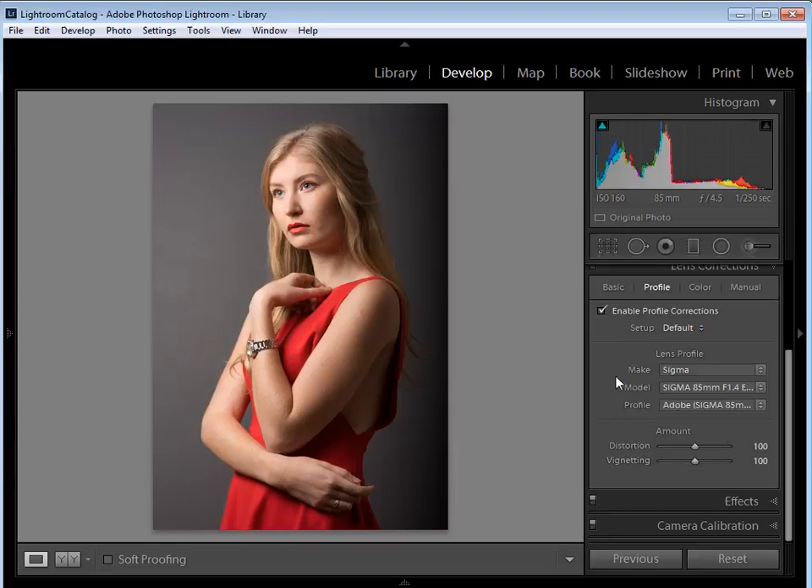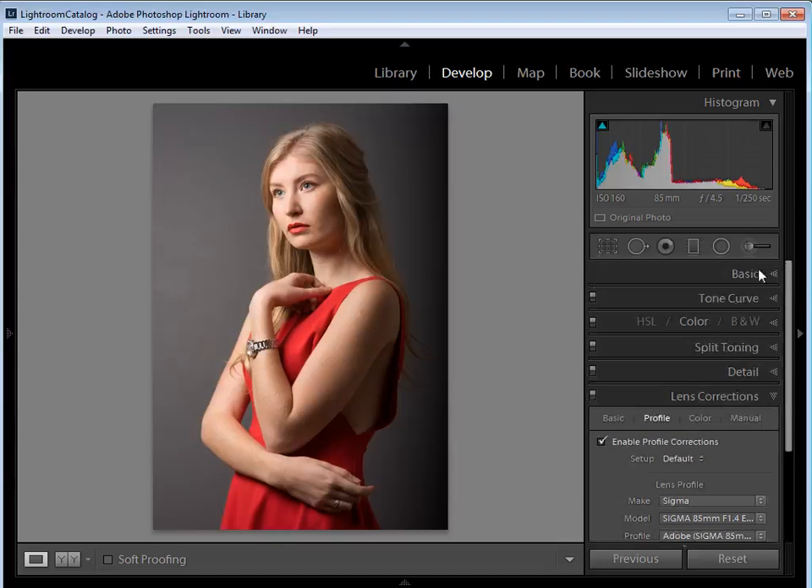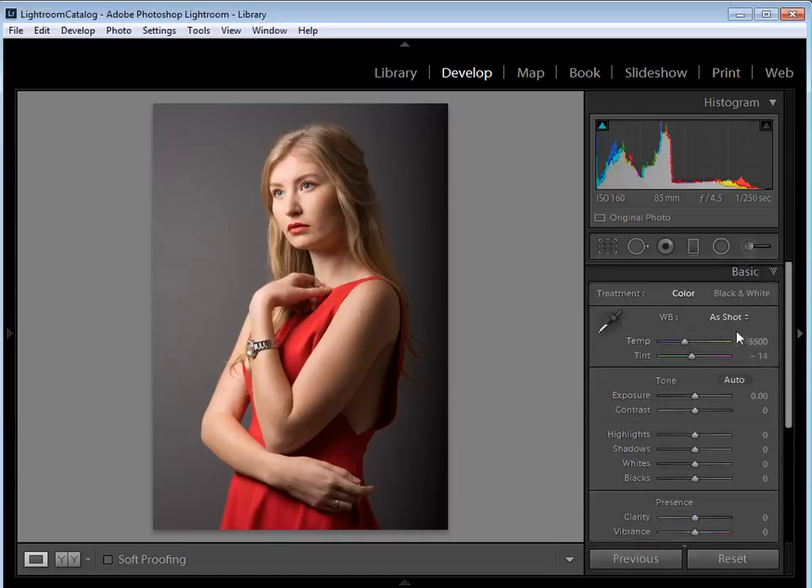The next thing I want to do is go back up to the Basic tab, open that up, and start with the Contrast slider. I'm going to take the contrast down to about minus 45, just to start reducing those shadows because they can be quite unflattering, and I want to bring back some detail that we can then play with as we process this picture.